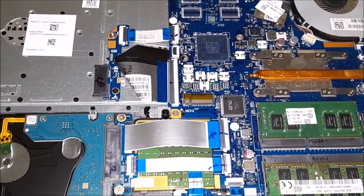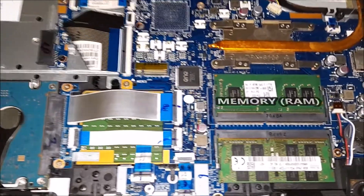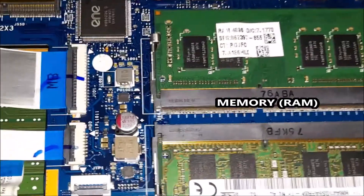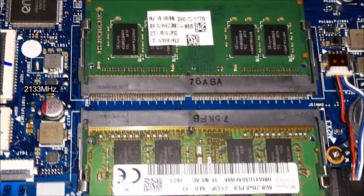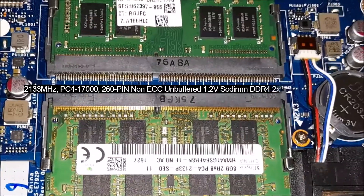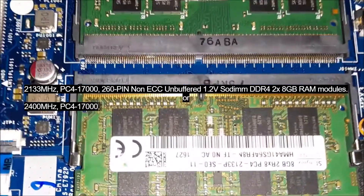Your notebook has 2 DDR4 memory slots. Your laptop supports a minimum memory speed of 2133MHz or a maximum of 2400MHz — PC4-17000, non-ECC unbuffered, 1.2V. For higher performance, install 2 memory sticks of the same size in both slots.